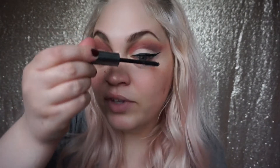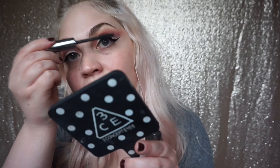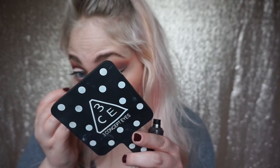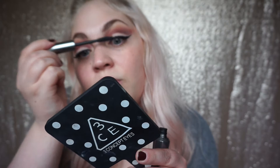I'm using the Benefit They're Real mascara - this is like everyone's favourite. The only thing I hate about it is it runs out so quickly. After even two or three weeks I have to add a little bit of Fix Plus to juice it up again, then it's fine for a bit.